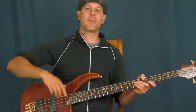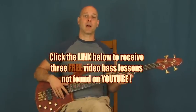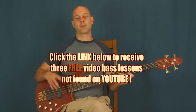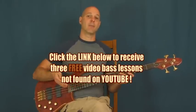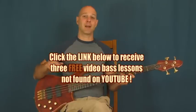Anyway, I am Finbar of Finbar Bass. So if you haven't clicked on the link right down there in the YouTube text box, one of those links is going to bring you to some lessons that aren't on YouTube at all. You can only get it by clicking that link. There's a beginner lesson, an intermediate lesson, an advanced lesson — so something for everybody.